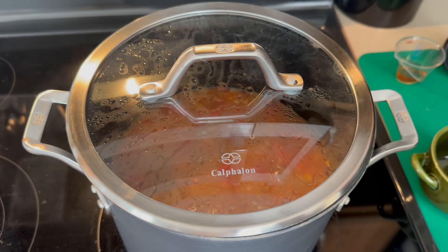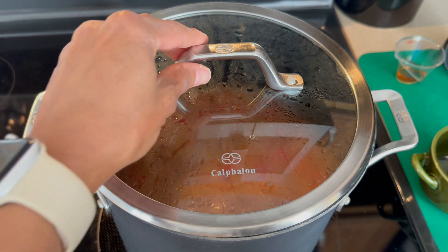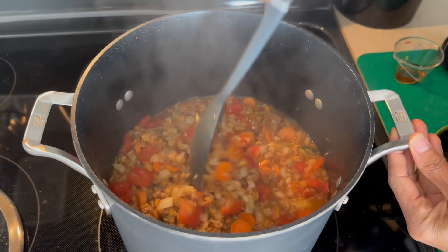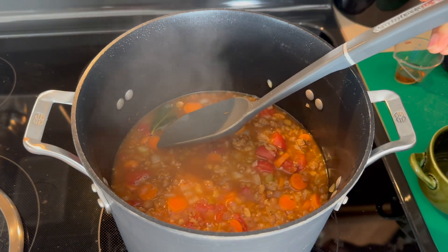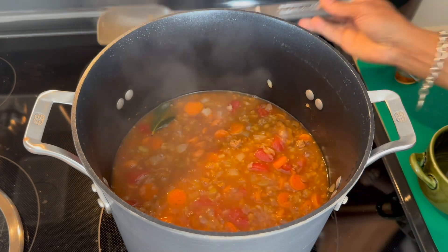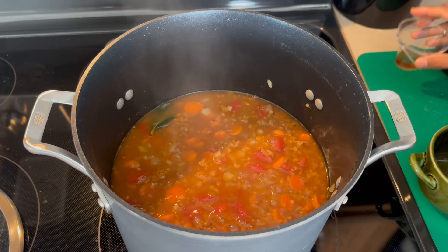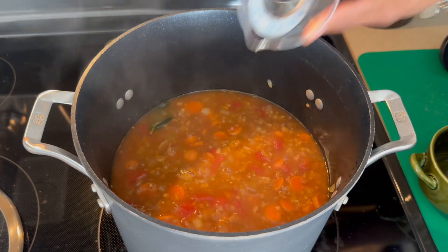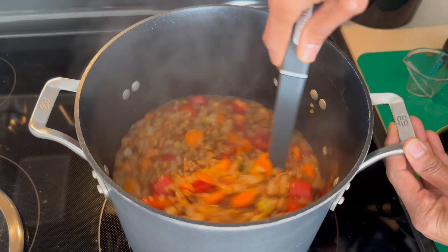Once our soup has been cooking for about 25 minutes, we're going to remove the lid and give that a little bit of a stir. We can also remove the bay leaf at this time, or definitely you can leave it in there even as you store the soup, just for that added little bit of flavor. I am going to take about a tablespoon of red wine vinegar and stir that into our soup, just to give it a very lively type flavor.